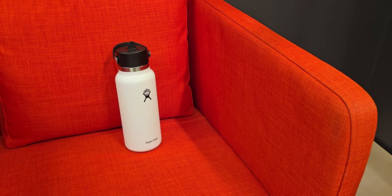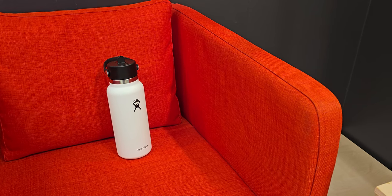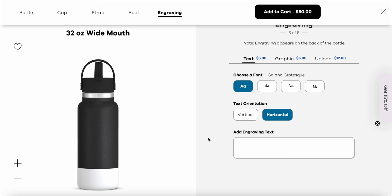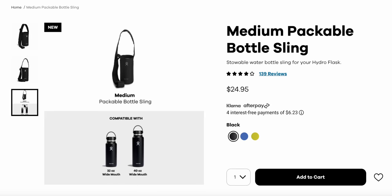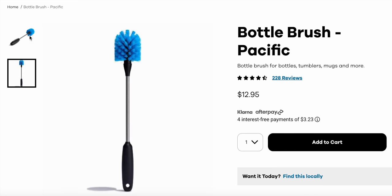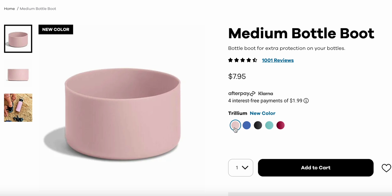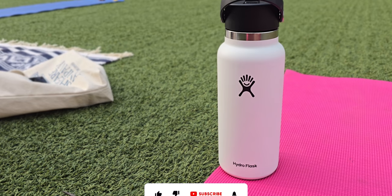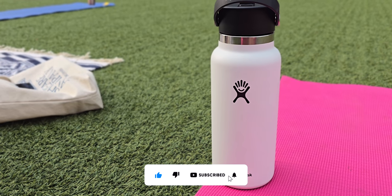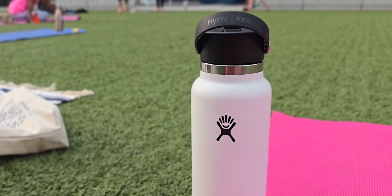Honestly, I feel like engraving should be free, but Hydro Flask is a smaller company compared to say Apple, which does engravings for free. I still think for the price of the bottle, engravings should be free, but you will have to pay additional for those features. They also have protective boots, bags, and cleaning accessories sold separately. I kind of wish some of those came with the bottle, such as the bottle boots, carrying bag, or cleaning stuff. But they're sold separately, so that's something to consider. The bottle itself is $45, with discounts often available.